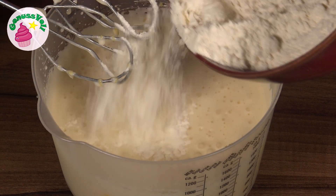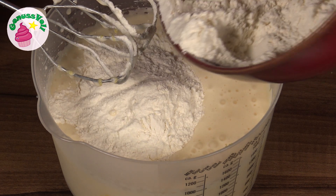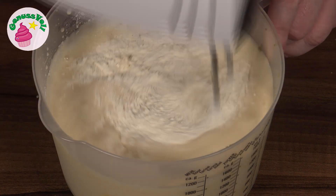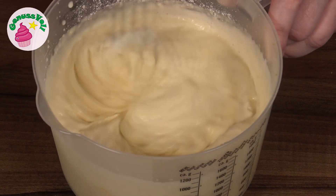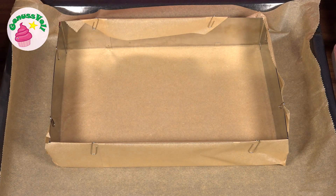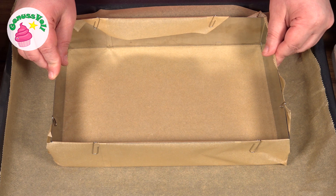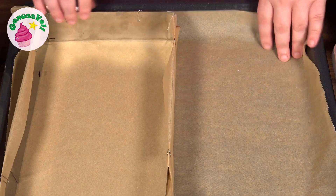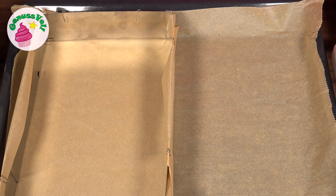Zu guter Letzt kommt die Mehlmischung dazu und wird auf niedriger Stufe nur so lange verrührt, bis sich ein homogener Teig gebildet hat. Als nächstes habe ich meinen Backrahmen vorbereitet – eingestellt auf 20 x 30 cm, was genau einem halben Blech entspricht. Wenn ihr ein ganzes Blech backen wollt, müsst ihr das Rezept einfach verdoppeln.